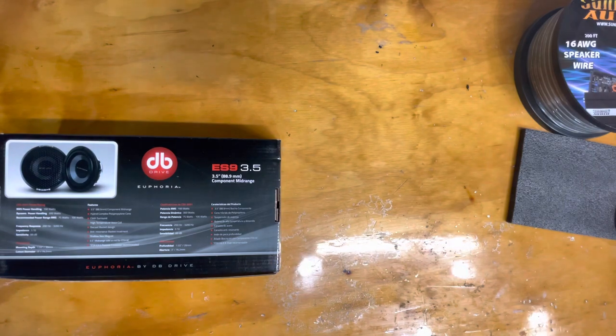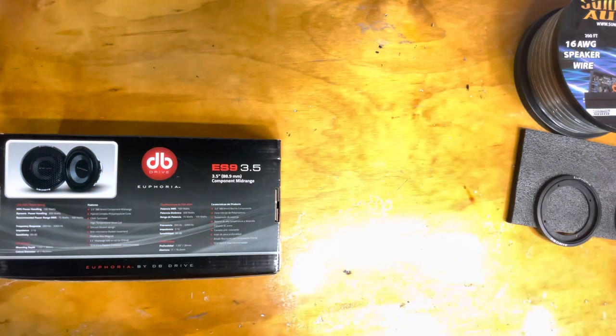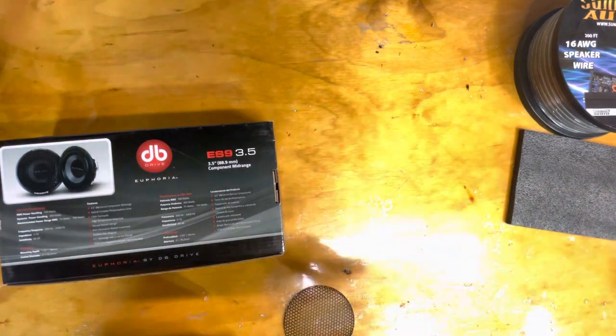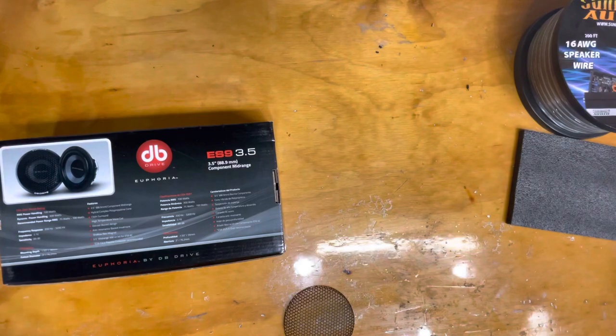But you're gonna pay for it — you're gonna pay $500 for a set of coaxials or $800 for a set of components. Anyway, I just wanted to show these off a little bit.